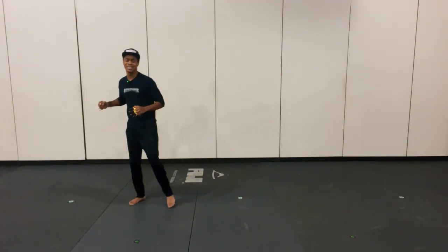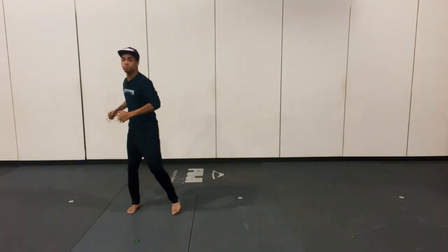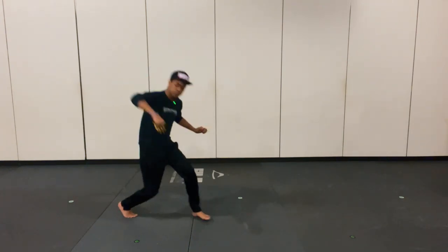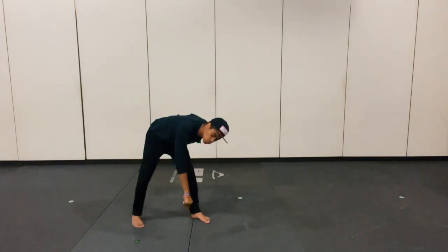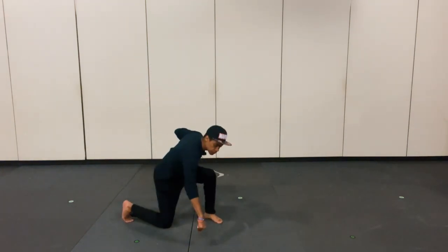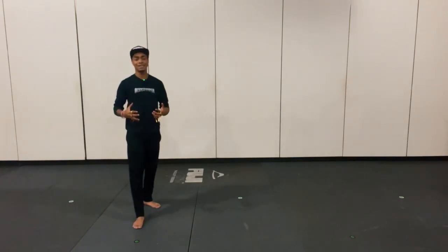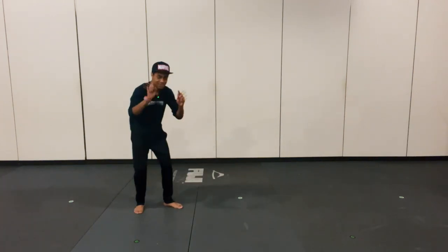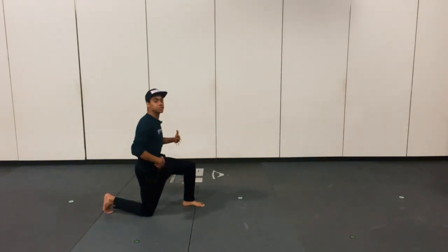We're going to start off with a right straight into dropping them into the ground. When we do this, we want to make sure we're stabbing straight into the center mass of our target and then dropping them to the ground by using our body weight. We don't want to just bend over — we want to drop our knees and drop them to the ground just like so. That way we have good body posture and our weight is in our center mass between our legs. After the right and dropping them to the ground, we do our forward roll.